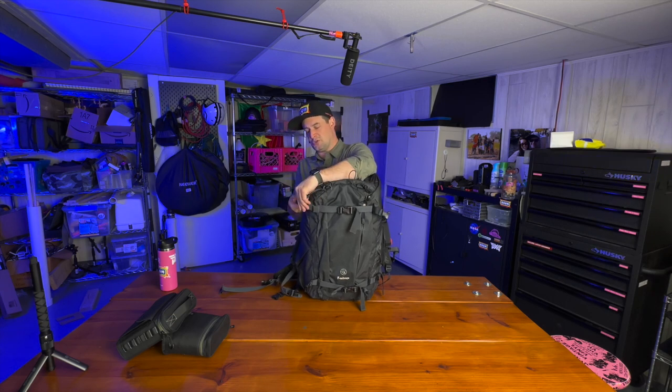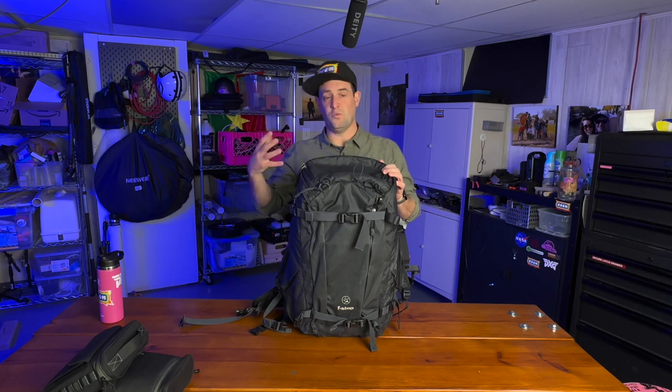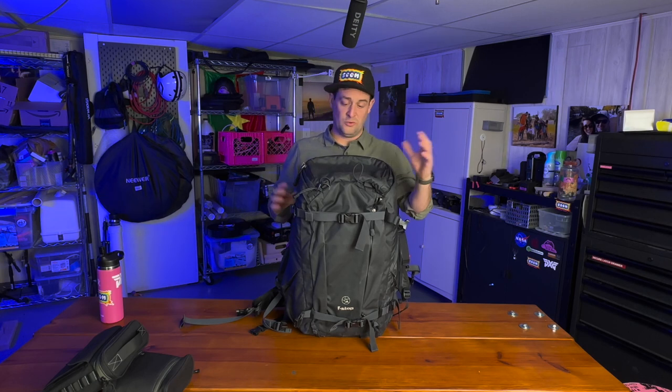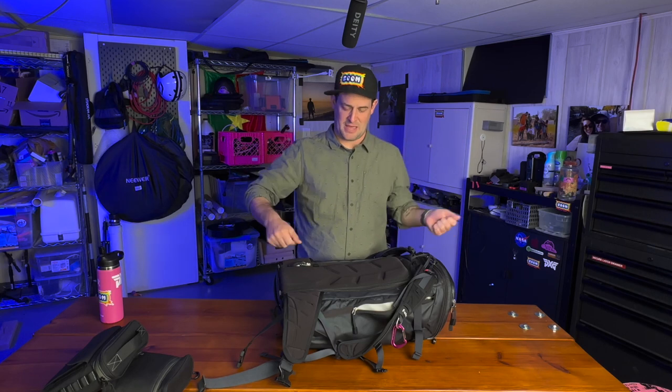You can secure a tripod on the side. I'm using my Three Legged Thing Patty tripod right now to hold my phone as I make this video because my camera's inside here. It's a really, really well done bag that holds everything, and you can access everything from the back flap. I like this because when you set the bag down, some bags open from the side that's not touching your back, so that part gets dirty. I can set the dirty side down on the ground and it's never going to touch my back.